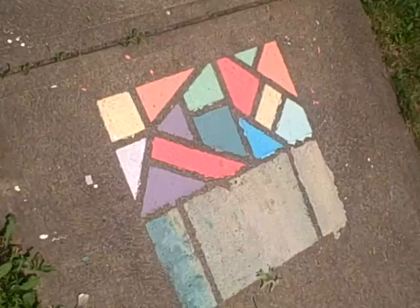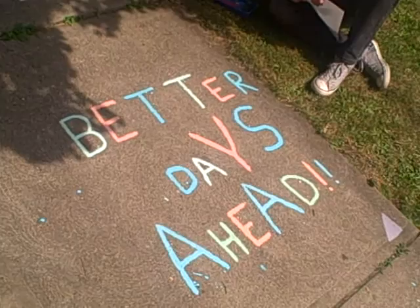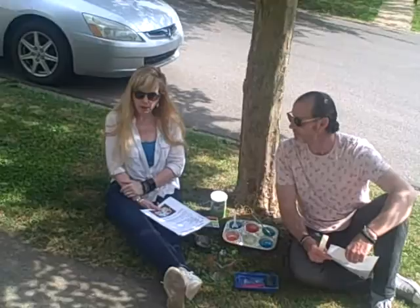Karen decided to try a slightly different approach. How did you do that? I decided to just draw words — some words on there, freehand — something inspirational so when people pass by the house, they might smile.